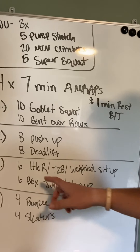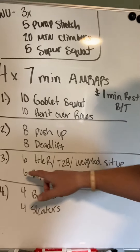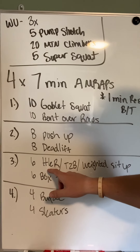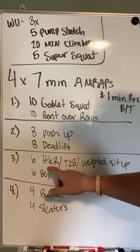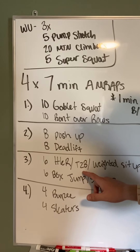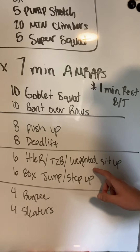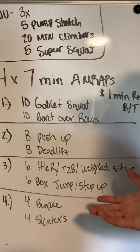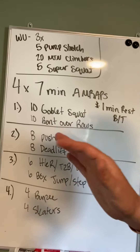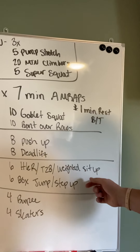Workout number three — lots of options here. I did some abbreviations because there are some longer ones. We go to six, six, and six. Hanging knee raises — if you have a pull-up bar or some ring rows, hanging knee raises, toes to bar. If you have those, six reps, or a weighted sit-up. For most of us that don't have a pull-up bar, sit-ups are pretty easy, especially six reps. If you're like, you know what coach, six sit-ups is a good number for me and I don't need to add weight — great. Let's do it, because we're going to get a lot of rounds in here.